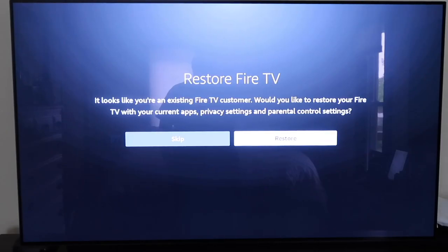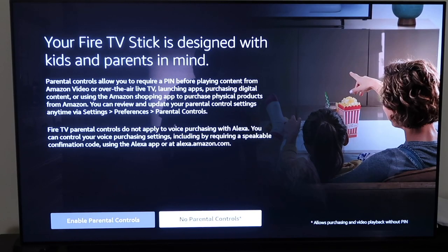If you owned a Fire TV Stick before and want to restore your old apps, it gives you the option to do that, which is really nice so you don't have to reinstall every app. It'll restore the ones you had before, making life a little easier. Go ahead and click Restore if this applies to you.